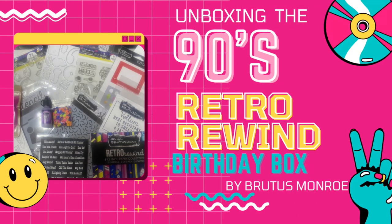Hello and welcome. This is Kendra and I'm so glad you're here. Today I am sharing an unboxing video of the Retro Rewind birthday box from Brutus Monroe. This is a 90s themed box full of card making supplies and since this is from my era, I just knew I had to get this kit and create with it.